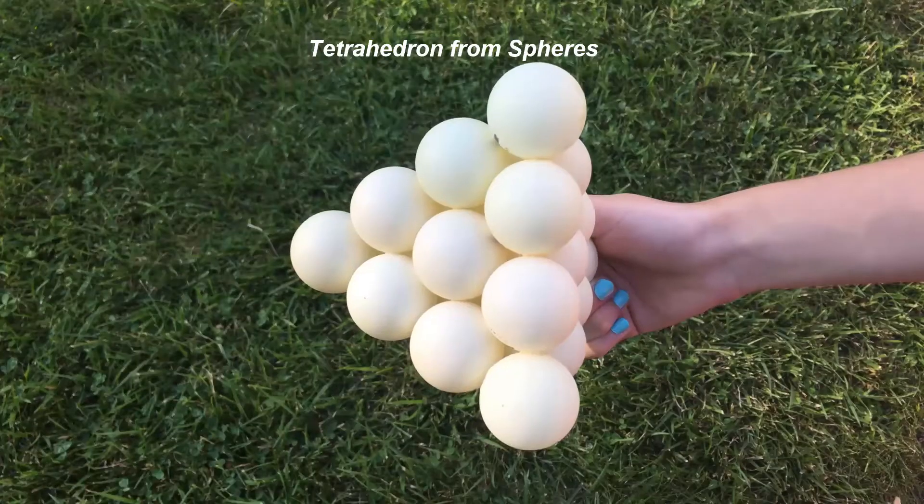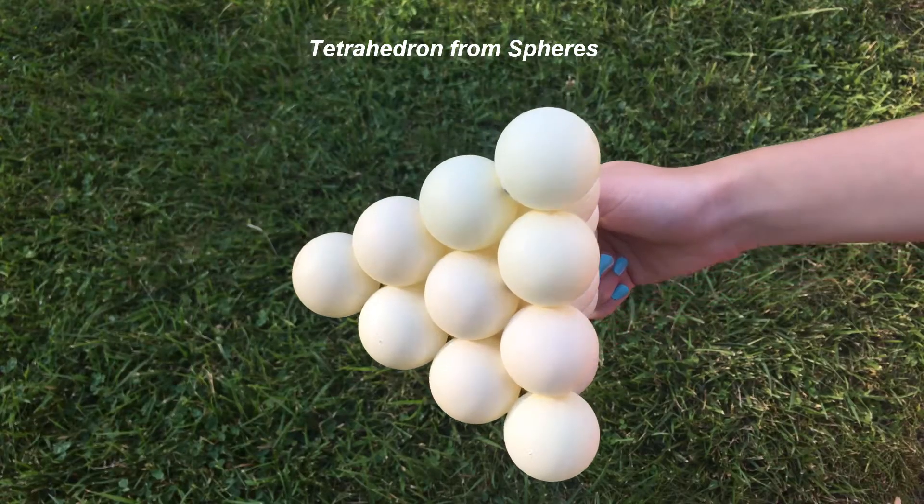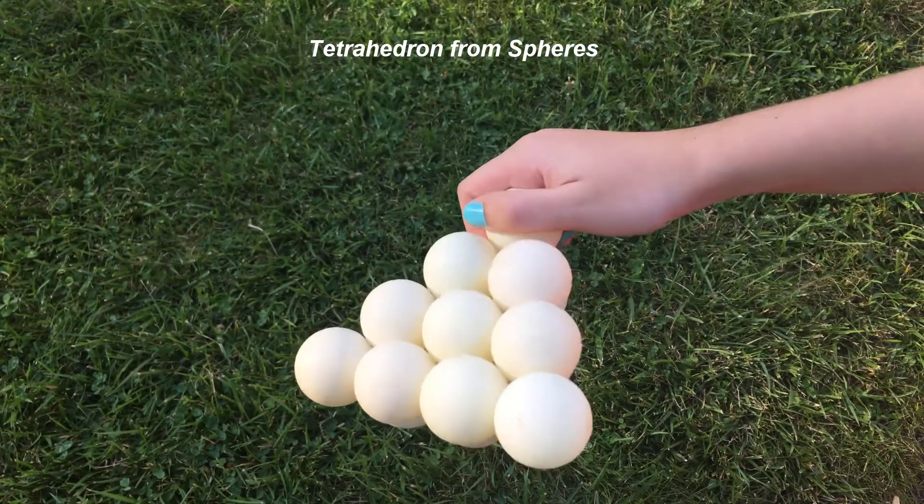For a glimpse into the close packing of spheres arrangement, watch the Platonic Structure series, available on YouTube.